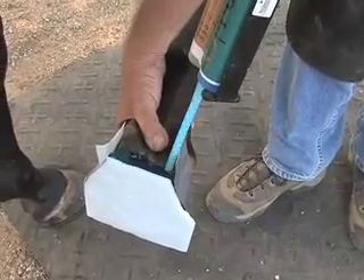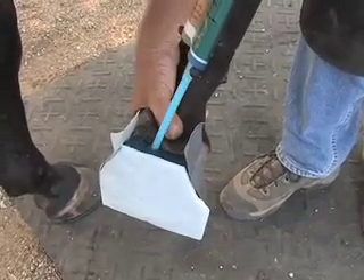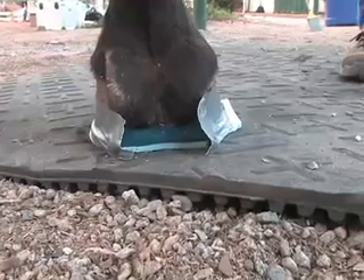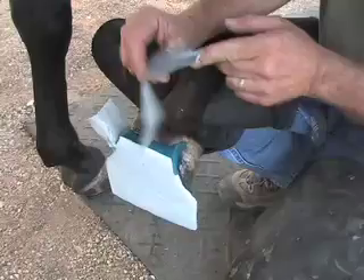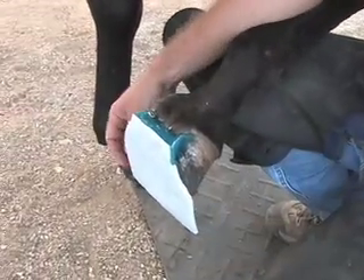The horse can stand on this pad after one minute, but wait five minutes or so before taking off the foam board. Carefully separate the board at the heels, then peel it towards the toe.